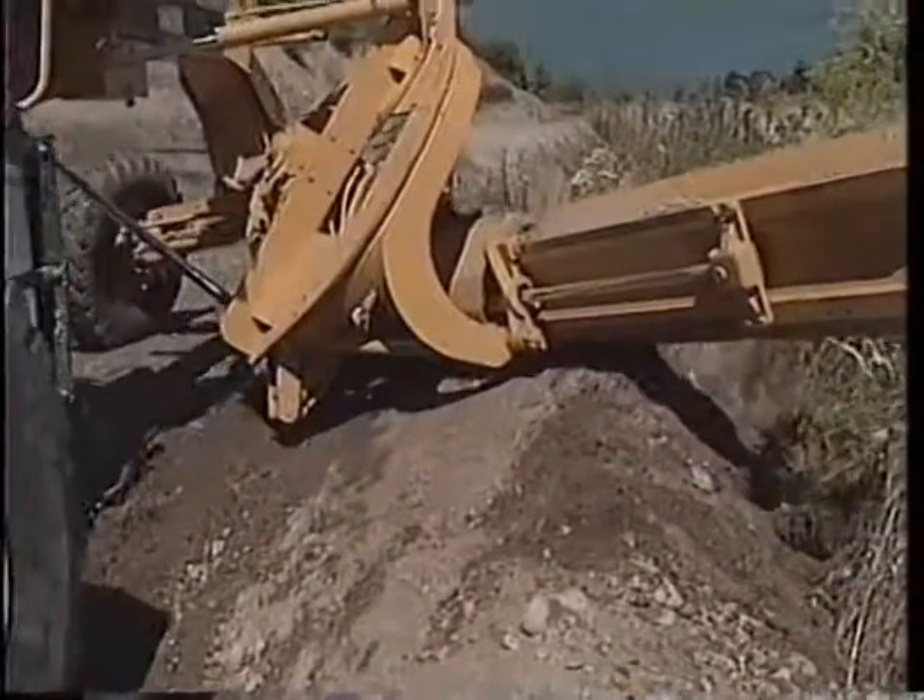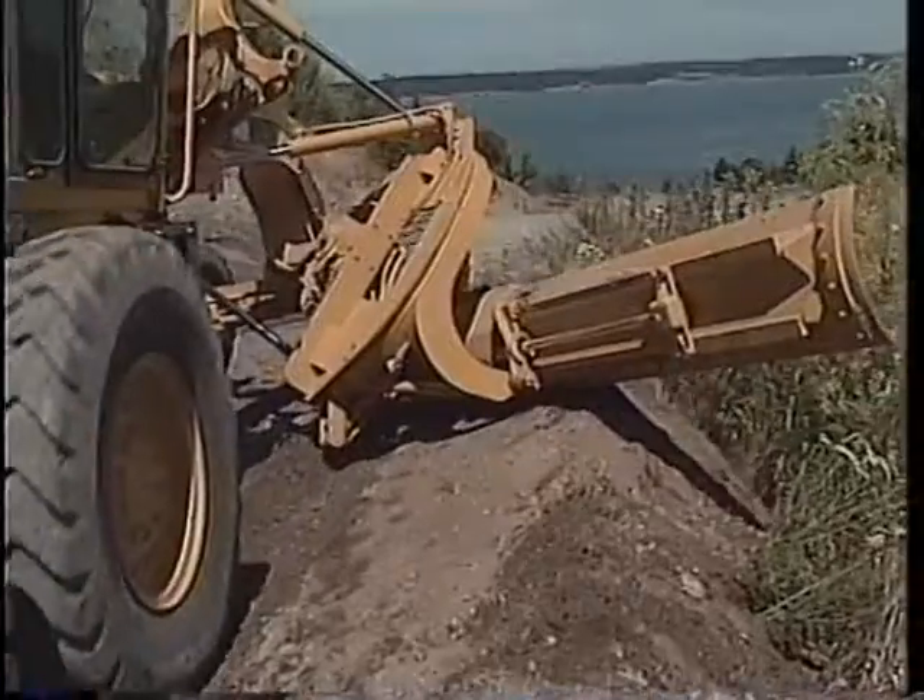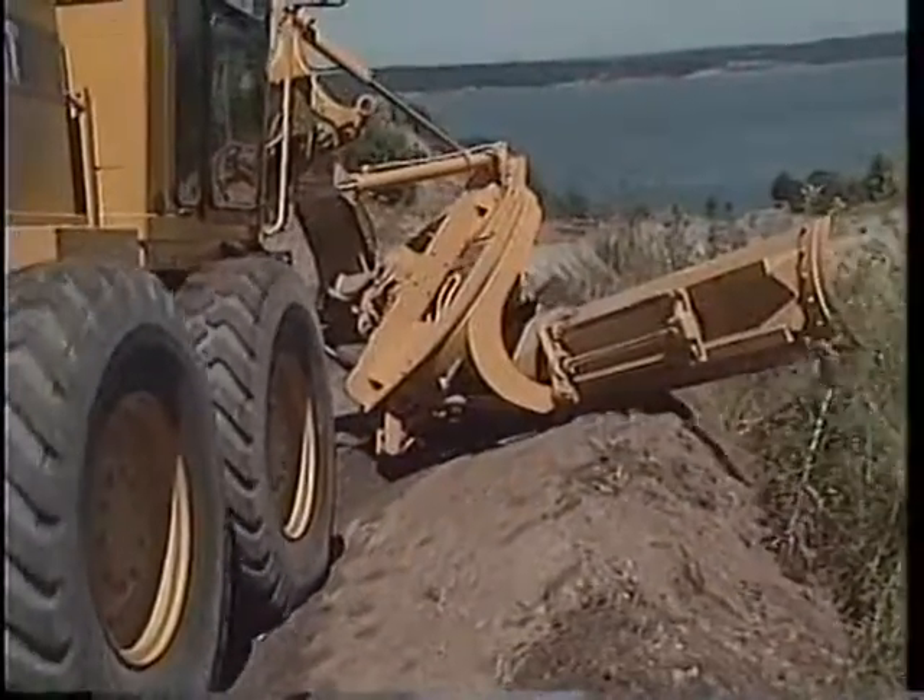In this position, your view of the toe is restricted. Use caution so you don't puncture the tire with the moldboard.